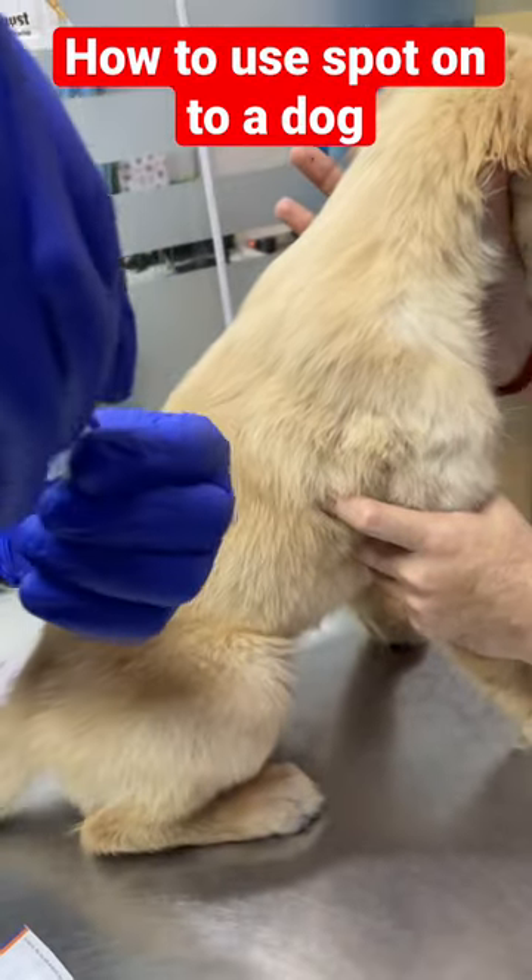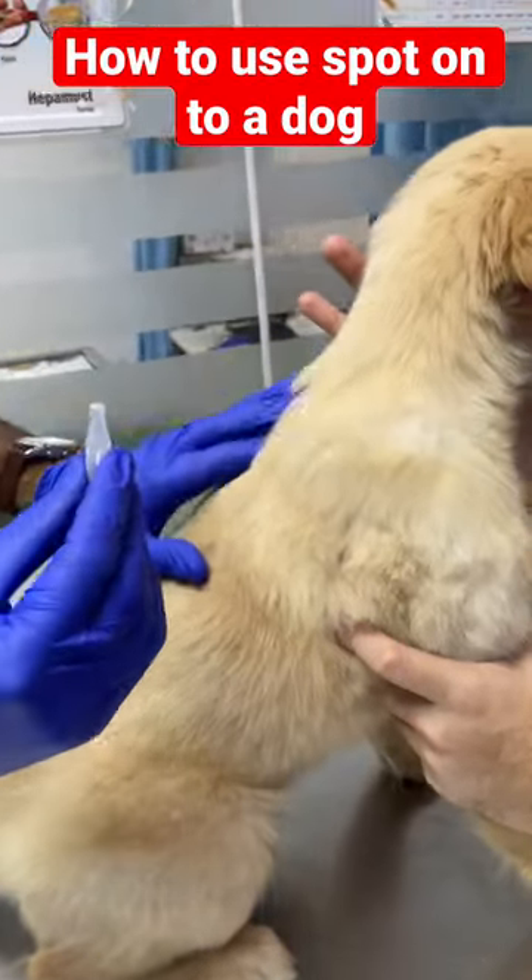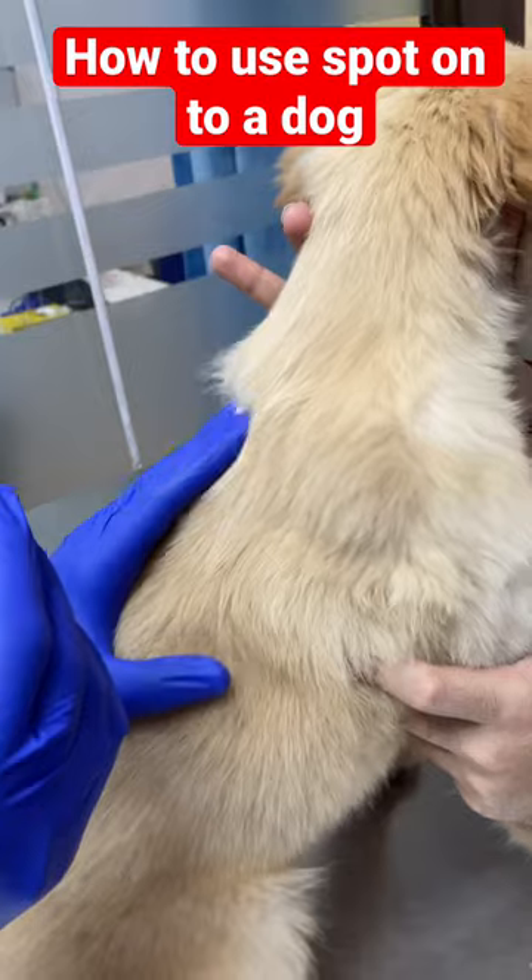We will twist it, then it will open. And we need to find the shoulder blades — so this is the shoulder blades.